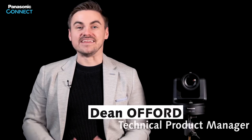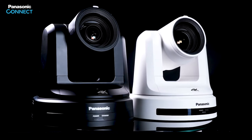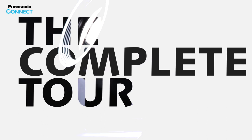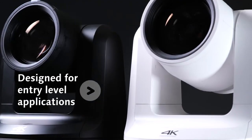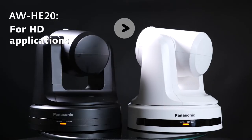Hello, my name is Dean Offord and in this video we will cover the AW-HE20 and UE20 Pan-Tilt-Zoom cameras from Panasonic. The HE20 and UE20 are new additions to our popular PTZ lineup for entry level camera applications. These models provide Panasonic PTZ quality that is even easier to integrate into entry level markets. The difference between these two models is that the HE20 is for HD applications and the UE20 is for 4K applications, outputting up to 4K 30p.